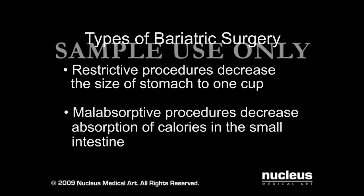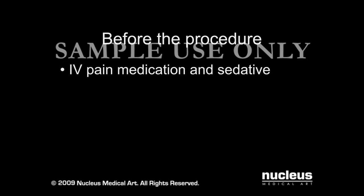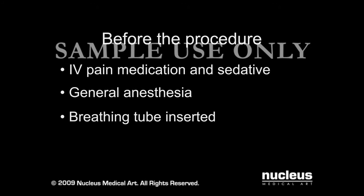Malabsorptive procedures decrease the absorption of calories in the small intestine. Before your procedure, an intravenous line will be started. Bariatric surgery requires general anesthesia, which puts you to sleep for the duration of the procedure. A breathing tube will be inserted through your mouth and into your windpipe to help you breathe during the operation.